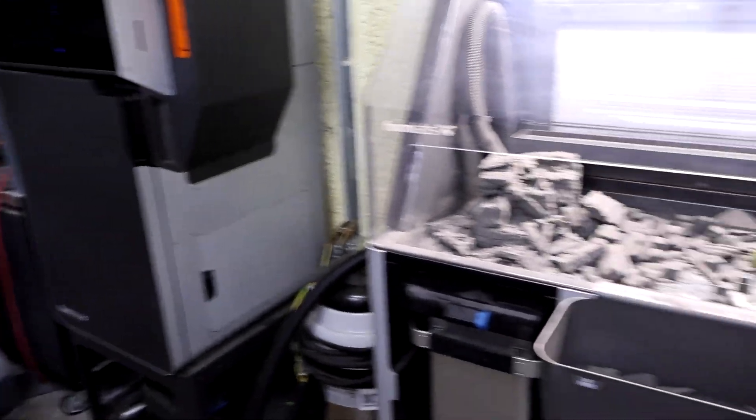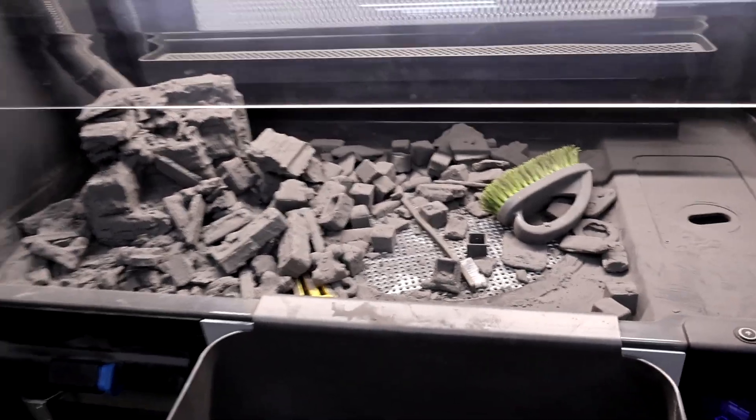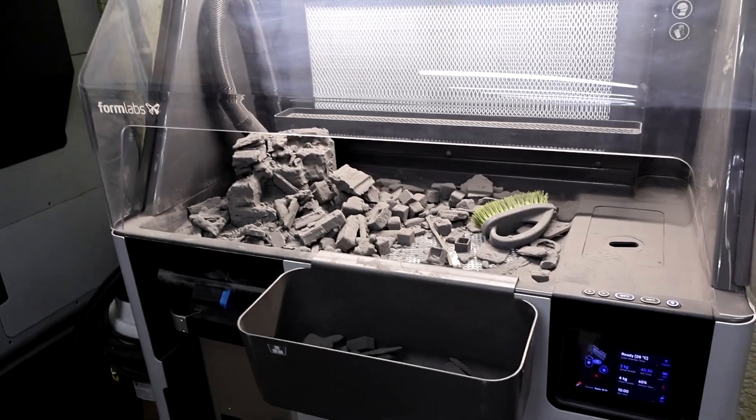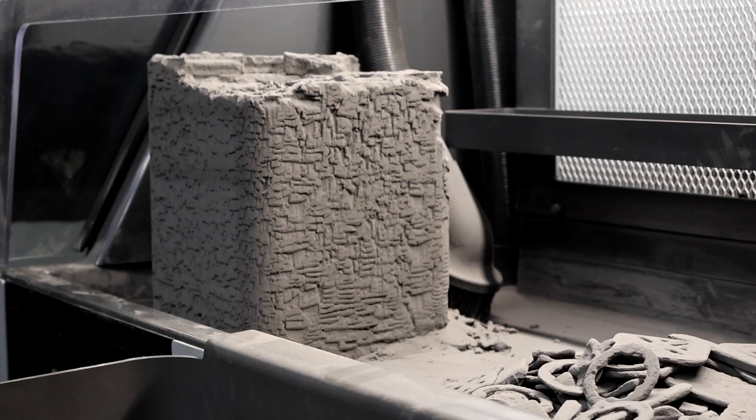So next, we will show you separating out these parts here and turning them from a powder cake into parts, and then we will show you how the blast machine works. This here is kind of what the cake looks like when you take it out of this giant tub.